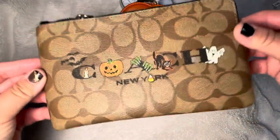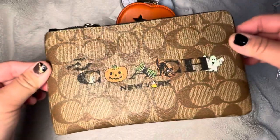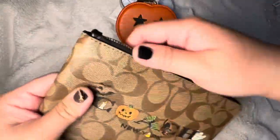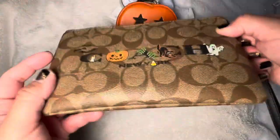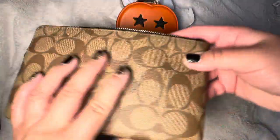This wristlet also came with a matching tote, but I had to stop myself because these only go through Halloween. If you're a collector that would be great, but I think I'll just collect the wristlet — you can only have so many totes.